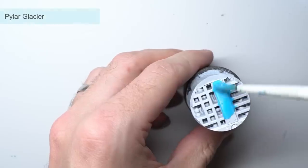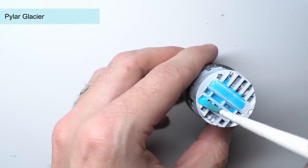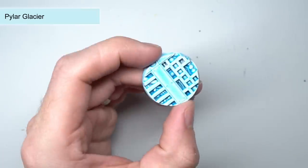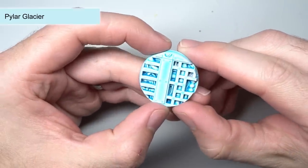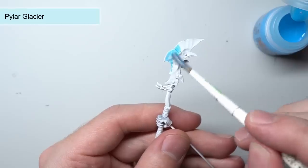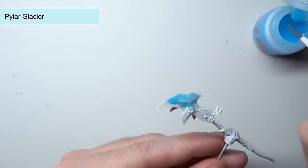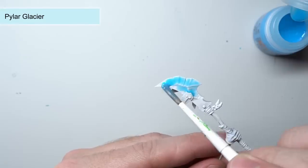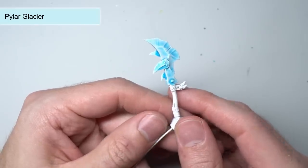Pilar Glacier is one of my favourite paints of the range. It's a really pale and translucent blue which makes it fantastic for ice effects. In fact, one of my more popular videos was an ice weapon video — it involved a few steps to achieve that frosty effect, but this paint pretty much replaces that. You can see just how easy it is to achieve this effect by applying some Pilar Glacier over a white base coat.